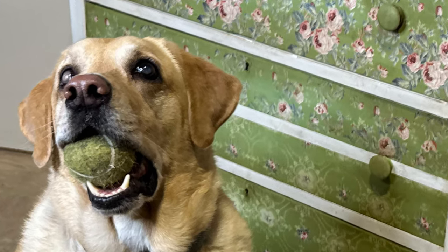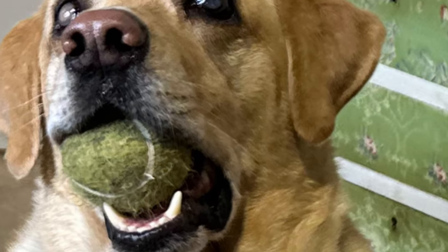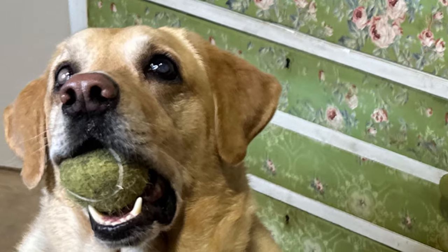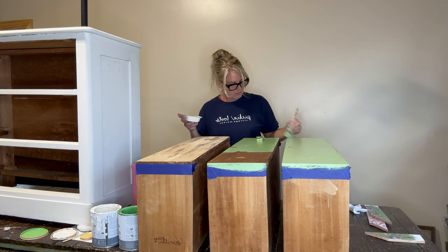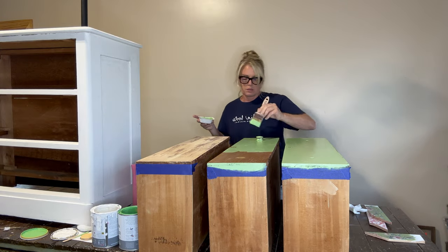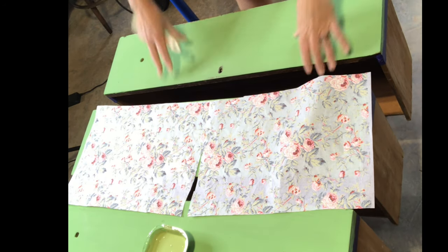If you saw my reel the other day, you saw it was with my dog — his name is Dodger — and he posed in the finished dresser, and his tennis ball exactly matched the color I was looking for, so it was very cute. Anyway, after I finally got the color I wanted, I decided it was time to figure out how I was going to lay the paint inlay on the drawers.